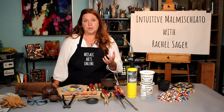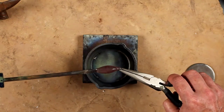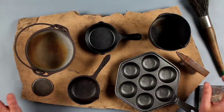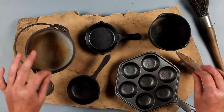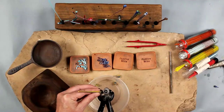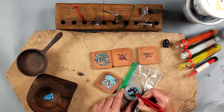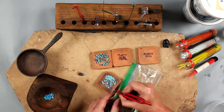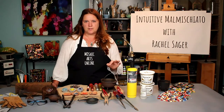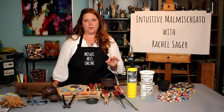In this course, I will lead you through the steps of flamework — which simply means melting glass with a torch and a crucible — and help you get comfortable and confident with using your torch. You will learn how to intuitively pull the long threads to create your own falati and malmischiato. You'll be introduced to the tools of the trade, which are surprisingly simple, and you will learn how to create your own personal falati color library. I will also show you how to cut all the beautiful threads down and set them into small sample mosaics using epoxy sculpt.